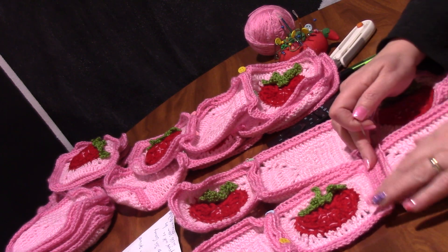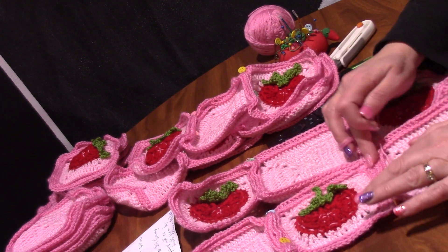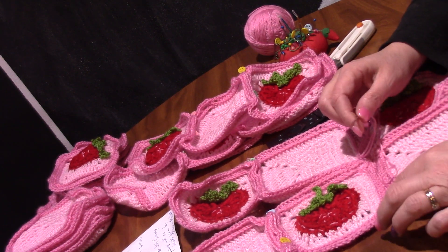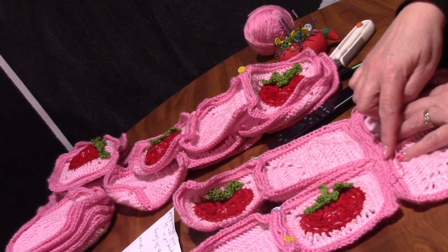I'm using the mattress stitch because I don't want any ridges on the front of this — I want it to lay flat. We've got enough ridges on this side already, so the mattress stitch will make it lie flat.